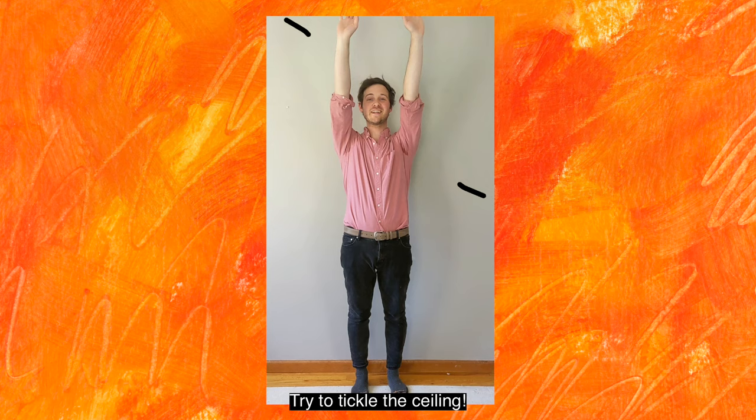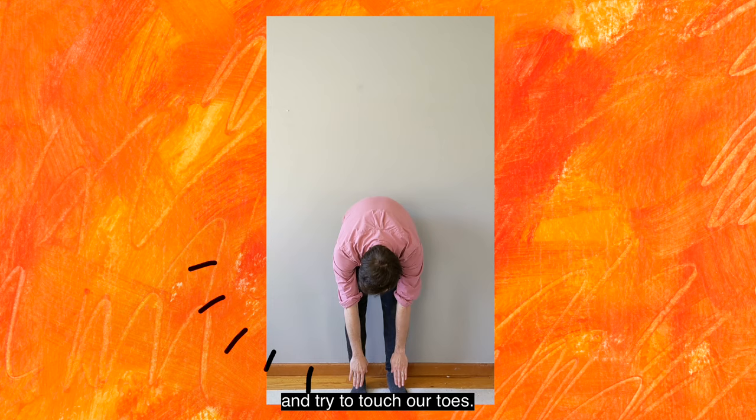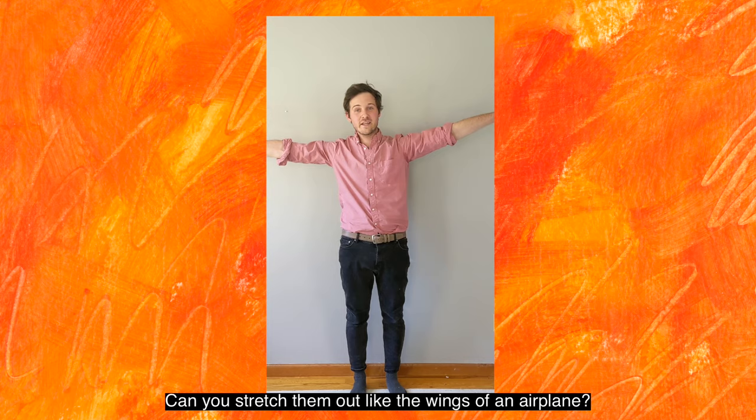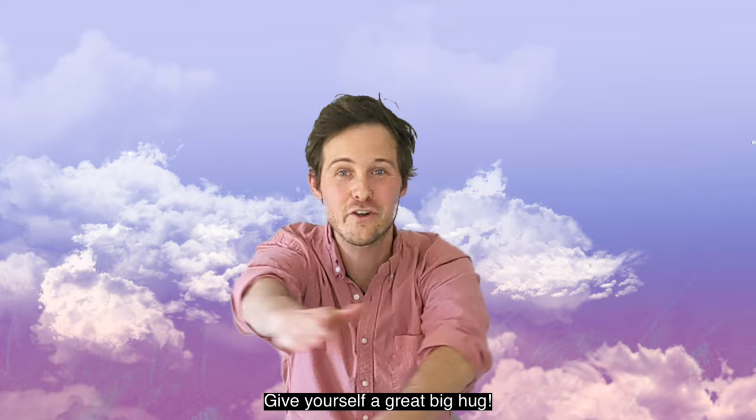Let's start by reaching our arms way up high — try to tickle the ceiling. Next, let's reach our arms way down low and try to touch our toes. Now let's reach our arms way out wide to the side. Stretch them out like the wings of an airplane. Coming for a landing, give yourself a great big hug.